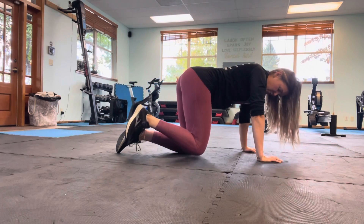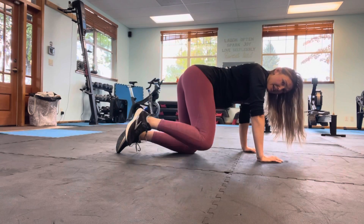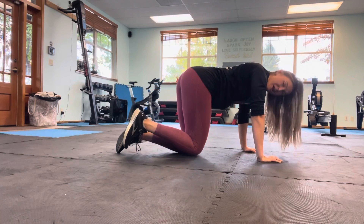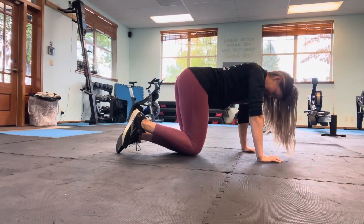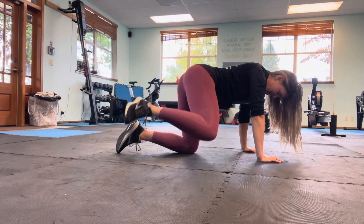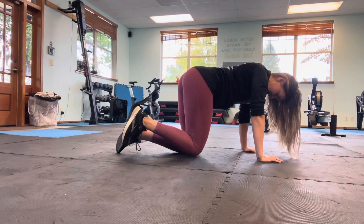Bring it down. We're going to go straight out to the side, back in — letting that knee come above the foot. Three, four. Not even making you pulse at the top on this one — this isn't so bad. Six, seven, eight. Make sure you're not caving into that left hip. And ten.